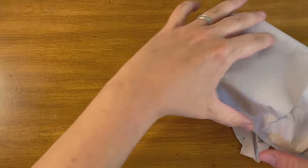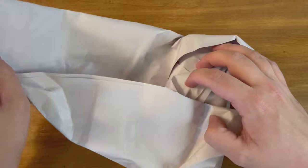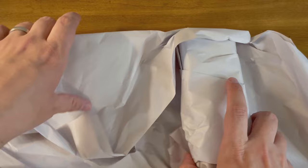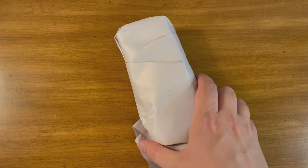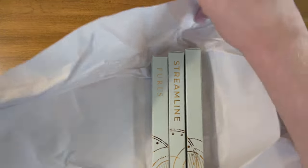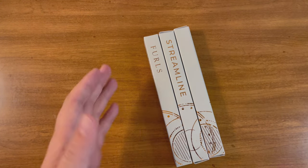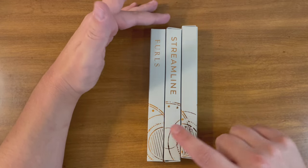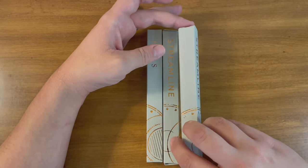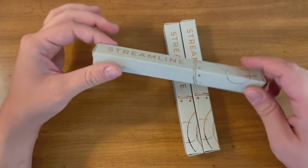I'll set that aside and start unraveling — there's layer number one, layer number two, and there they are: that beautiful Furls Streamline. I don't know if they did this on purpose, having one side say 'Furls,' the other say 'Streamline,' and one be plain, but pretty smart of them if they did.